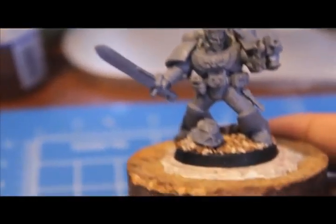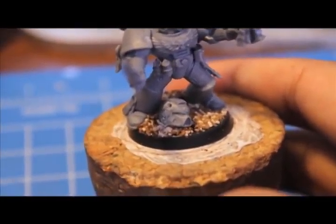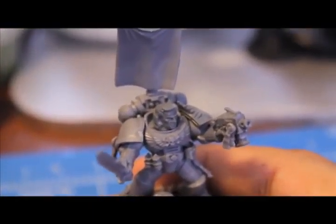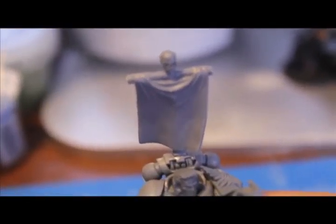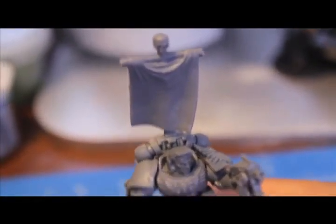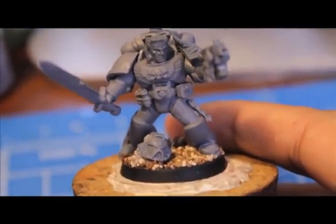He's got a bolt pistol and a power weapon. His helmet got hit in the side with a round, so he whipped it off. I'm planning on doing some bruising effects or maybe a little bit of blood splatter on the side of his head to reflect that. His banner is blowing back from underneath — the wind is coming from the bottom.